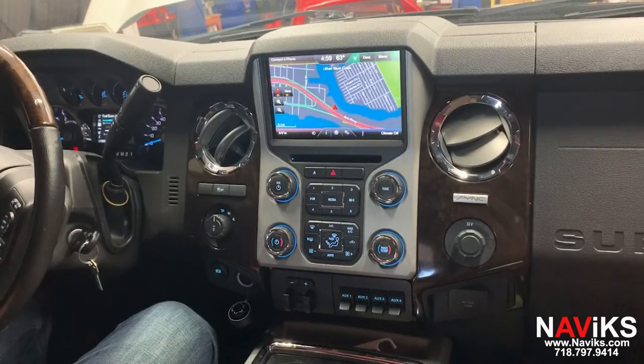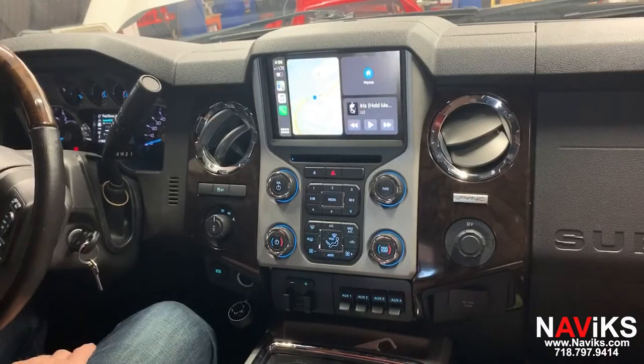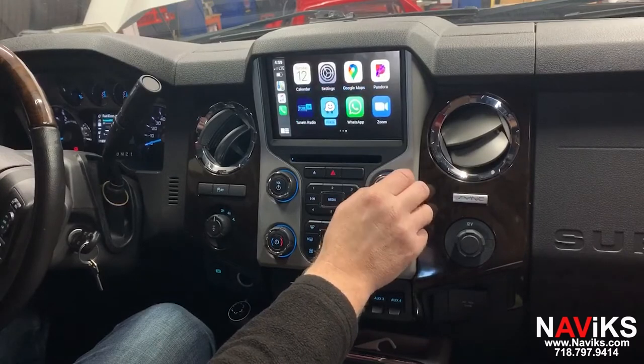To access CarPlay and Android Auto, you press the AV input. All controls are done using the factory buttons. CarPlay works wirelessly and wired, while Android Auto works with the wire only.